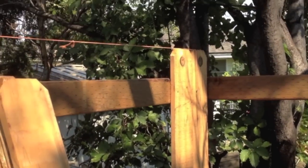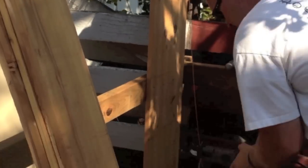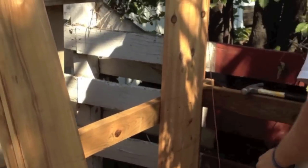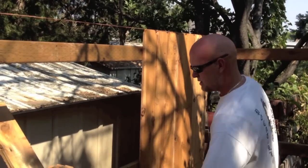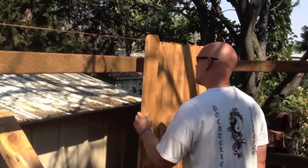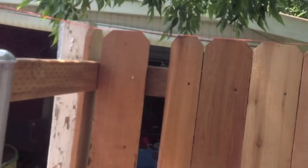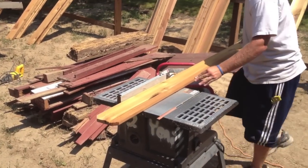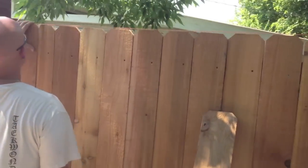Get your first board in and then level it up. Make sure you put two galvanized screws in each rail — that's six screws per picket — and then re-level every six boards. When you get to the end, make your measurement, cut a piece, slide it into place, and screw it in.